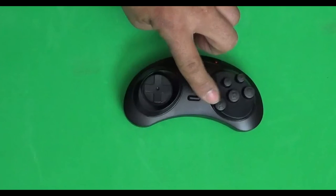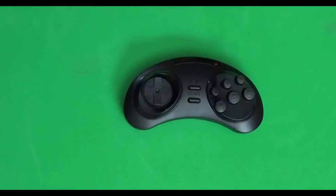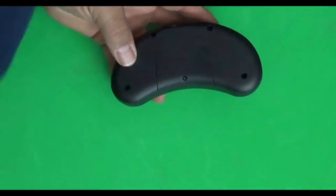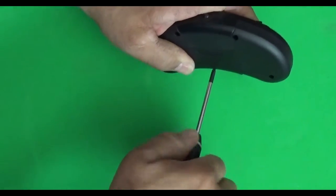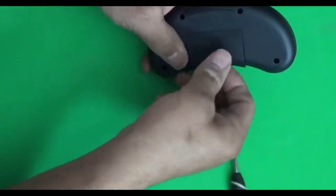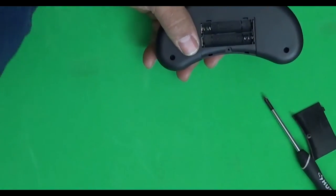Here's your wireless controller — it has all your buttons, your start and menu button, and your D-pad control. On the back, this is where your batteries go. You're going to need a Phillips screwdriver to put the batteries in. The batteries you'll need are triple-A, and I'd recommend rechargeable batteries so you can just charge them overnight.